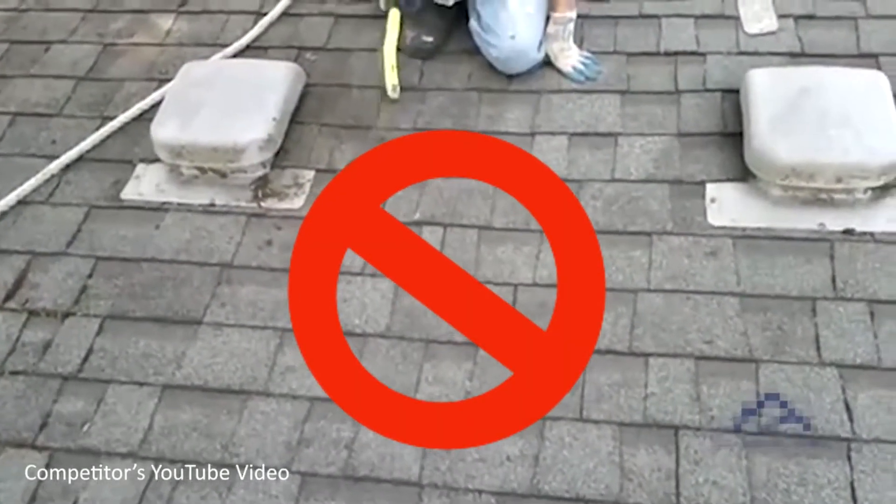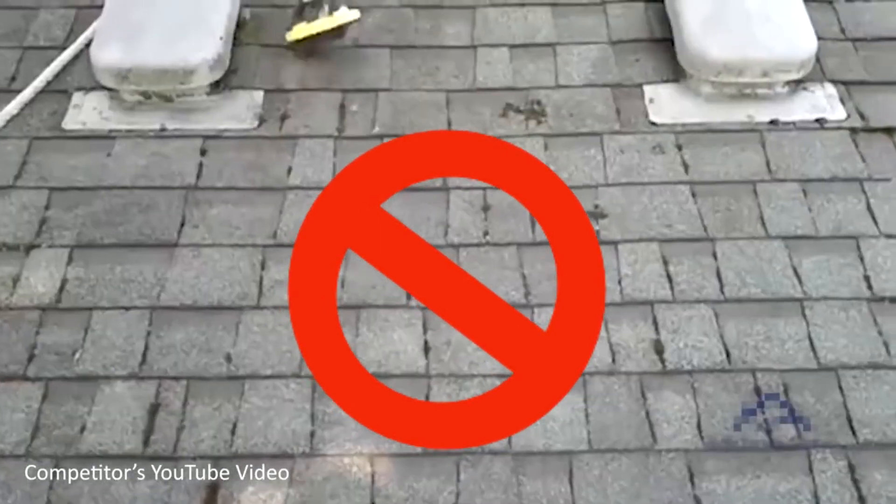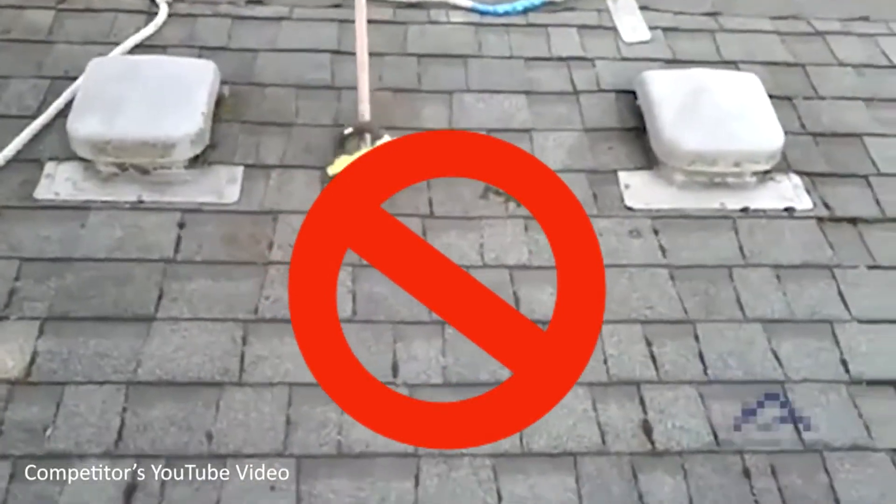Check out this video — someone up on a roof with a wire bristle brush just causing all kinds of damage, instantly voiding the roof warranty. So it's grill season: if you come to Home Depot and buy one of these tools, use it on your grill, not on your roof.